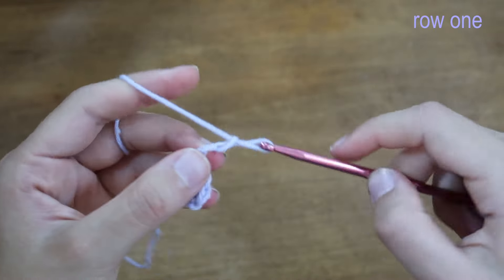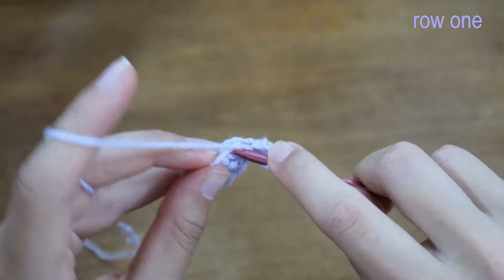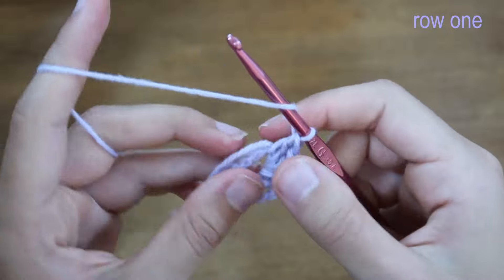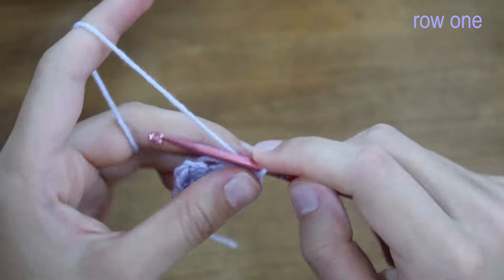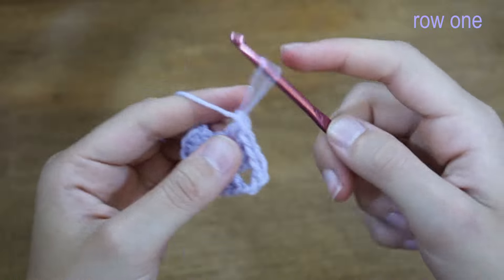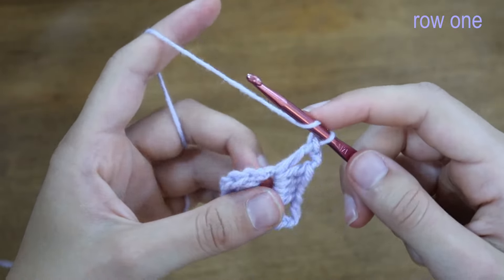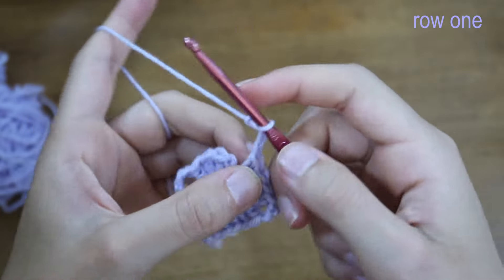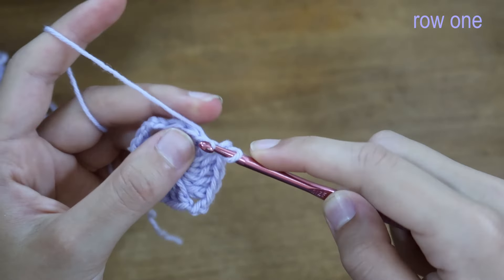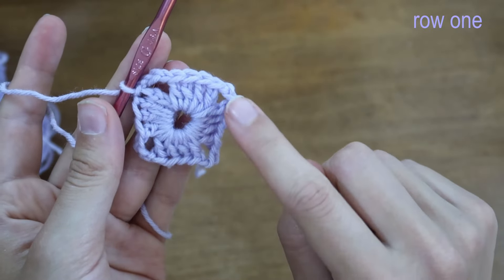Now I'll chain three and place another four double crochets into the center. Repeat: chain three, four double crochets into the center; chain three, four double crochets into the center; chain three, four double crochets into the center. Then chain three again and slip stitch into the first double crochet to close. Now we have a square with each corner being a little chain-three loop section.